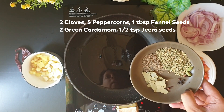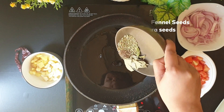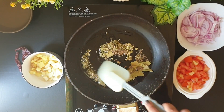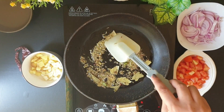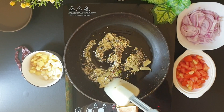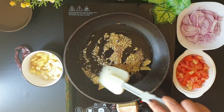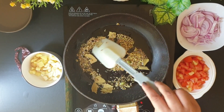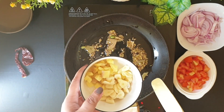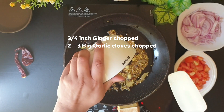Once the oil has heated, I'll add this to the pan. Roast the spices until they turn nice and fragrant — it will take about a couple of minutes. I'll be adding ginger and garlic which I've roughly chopped.